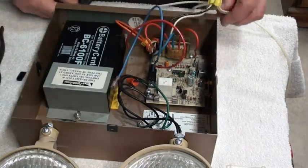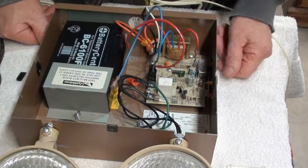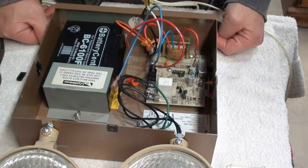That's that. Now the only thing that remains to be done is to hang the thing on the wall where it's going to go, get the wires all dressed out, and then we're good to go — just waiting for the next emergency.